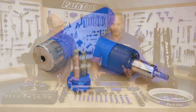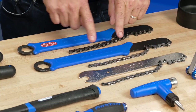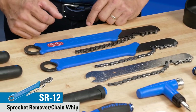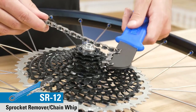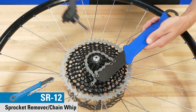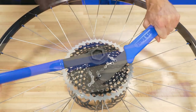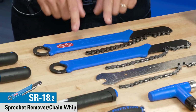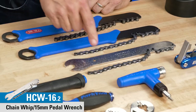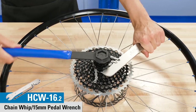Moving back here, these are chain whips. We've created a new ergonomic handle in a slightly different material. The SR12 is now 12-speed compatible — it goes from five to 12 speed, so we'd have just one chain whip for derailleur freewheels and cassettes. The SR18.2 is for eighth-inch chain. The HCW 16.2 is also 12-speed compatible, five to 12.